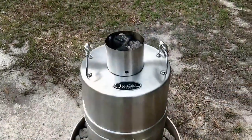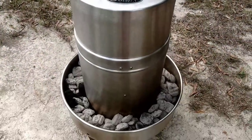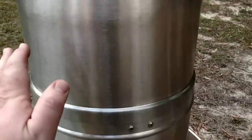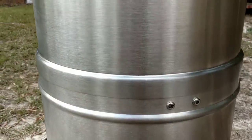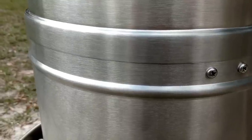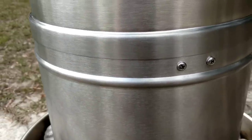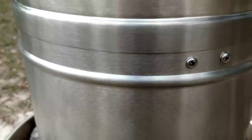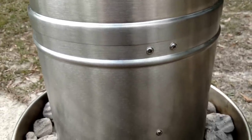About 15 minutes in. You can see all of our charcoal is ashed over and the cooker is up to temperature. I don't know if you can hear that, but you can hear it crackling in there. You can see a little bit of the steam and smoke coming out. Another hour and we'll be eating some chicken.